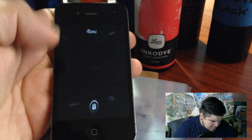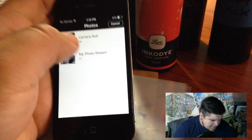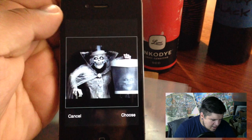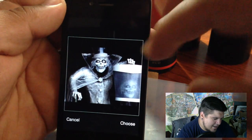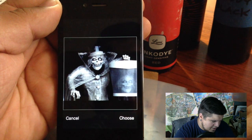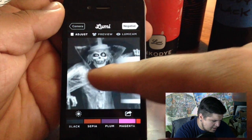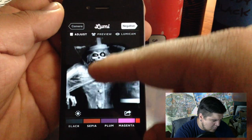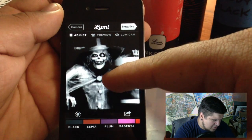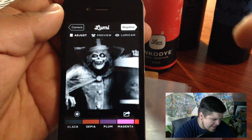So what you do is you go down to the editor. Down at the bottom you can see all your pictures. Luckily I only have like one picture ready to go. You get to position it and put it exactly where you want it. I'm going to hit choose. And now you can slide and adjust the contrast to see exactly how you want your image to look. Some details you may want brighter or darker. I think that looks just about right.